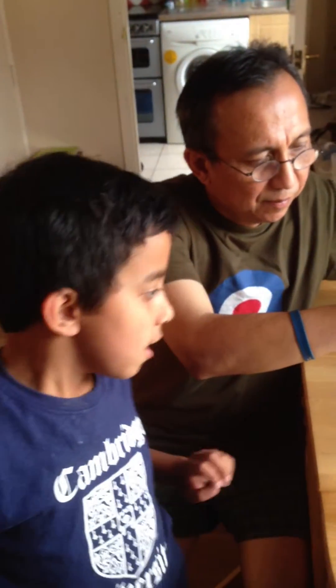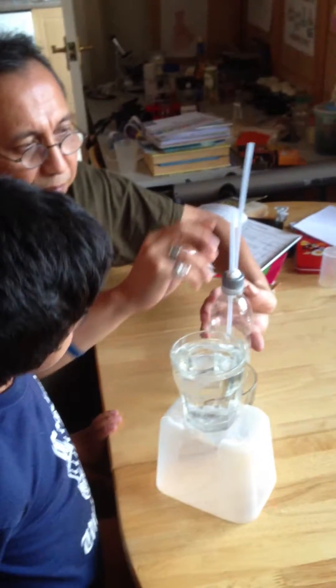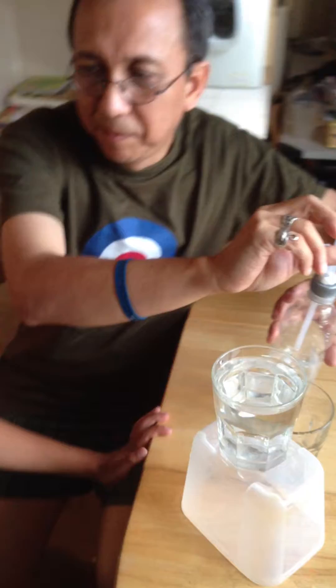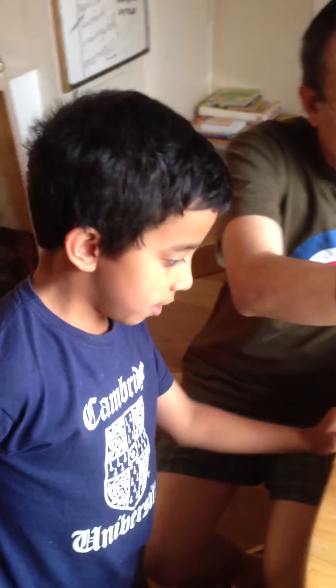We're going to make a tiny fountain in a bottle — it's this small — and the bottle's this big. It's going to be used with these two cups of water.